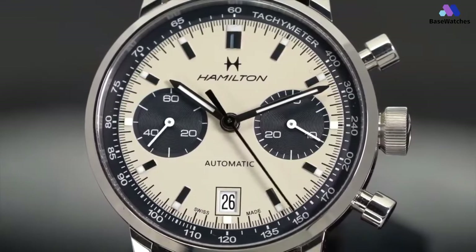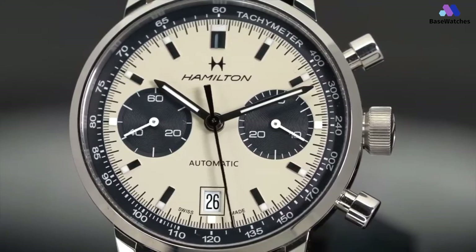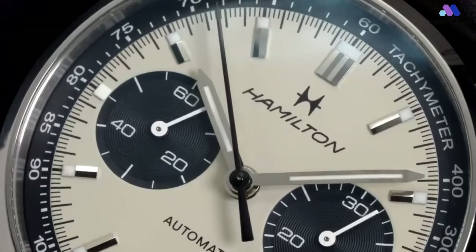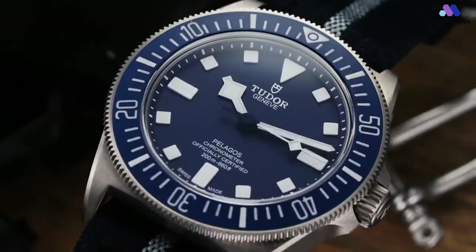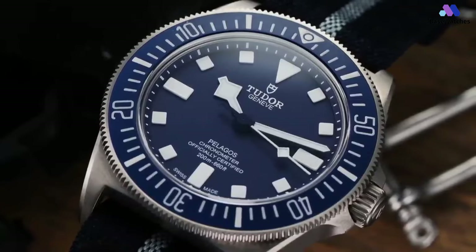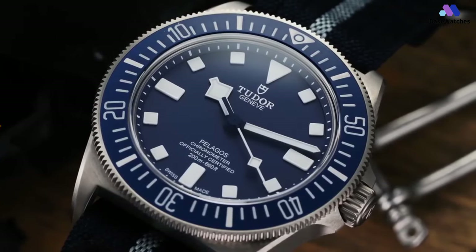If you found this video informative and enjoyable, don't forget to like, share, and subscribe to Basewatches for more insightful content about the world of horology. If you're interested in any of the watches featured in this video, be sure to check out the links in the description for more details. Until next time, keep ticking and stay stylish with Basewatches. Thank you for watching and we'll see you in the next video.